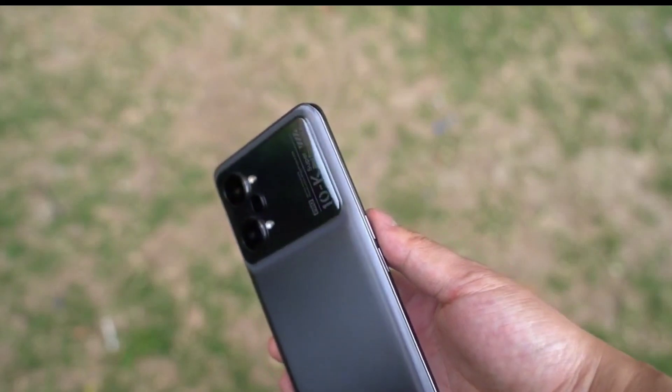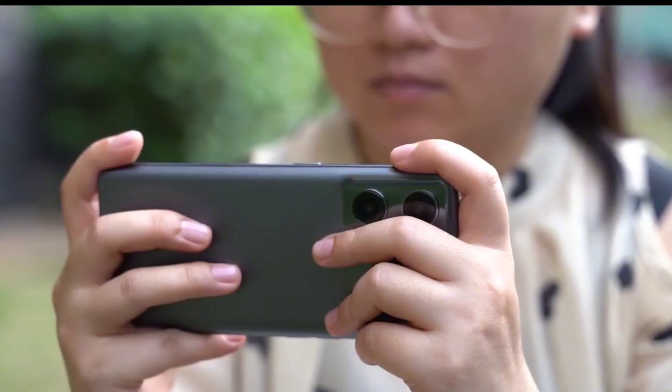So this is our Oppo K10 Pro overview video. Thanks for watching and I will meet you guys in the next one. Like, subscribe, and peace out.